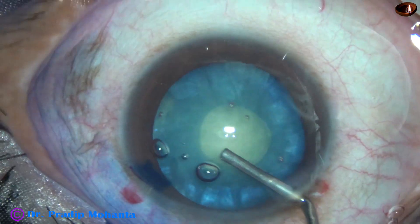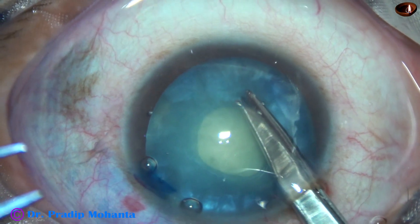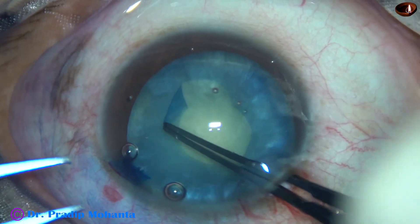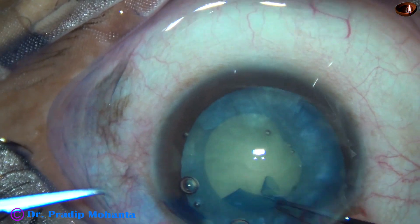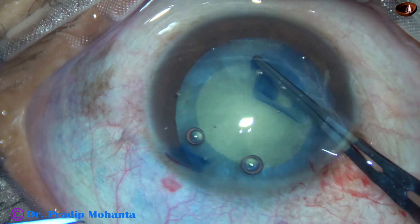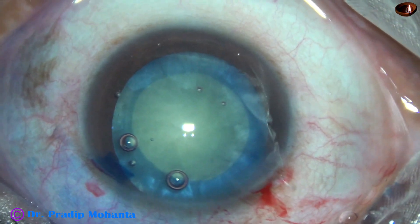2% HPMC is injected again and then a Vannas scissor is taken. A cut is made at the margin of the mini-rhexis and then the mini-rhexis is enlarged to an optimum-sized rhexis of about 5.5 mm. This can be done very easily without fear that the rhexis will run out to the periphery. And this is done — this is a very nice round rhexis.